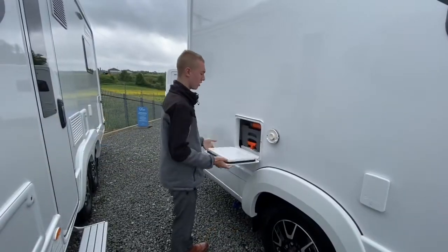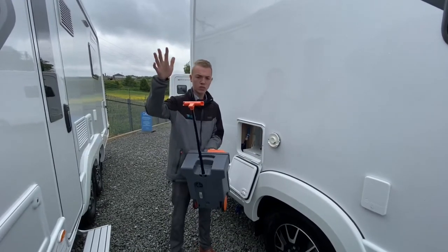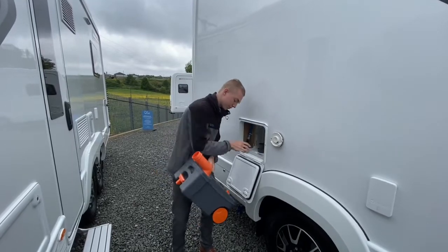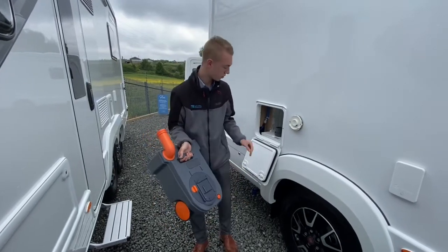This is where your cassette toilet lives. Make sure the slide is shut from the orange handle to be able to pull the cassette out. There are some wheels to drag it around the site instead of carrying it when full. Take the grey cap off, press the button, go to your waste disposal point, clip it down and push — that allows a little bit of air and stops the clogging.